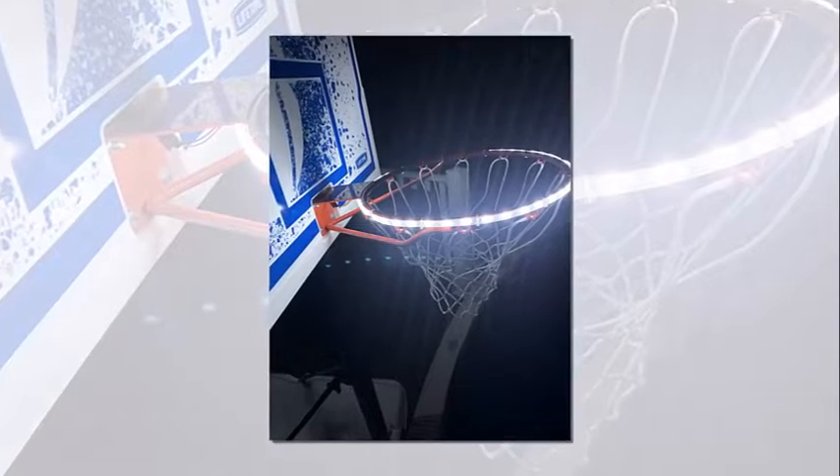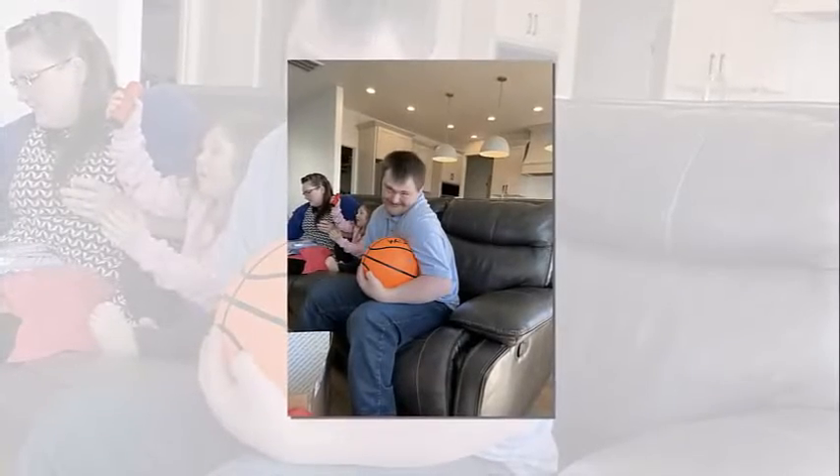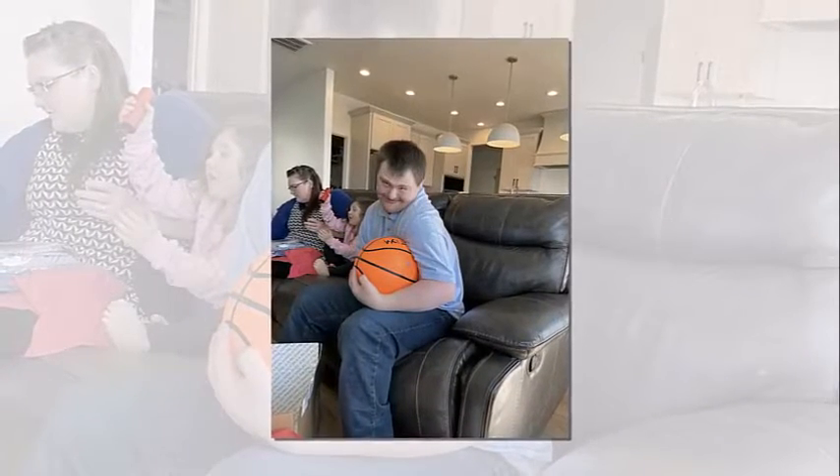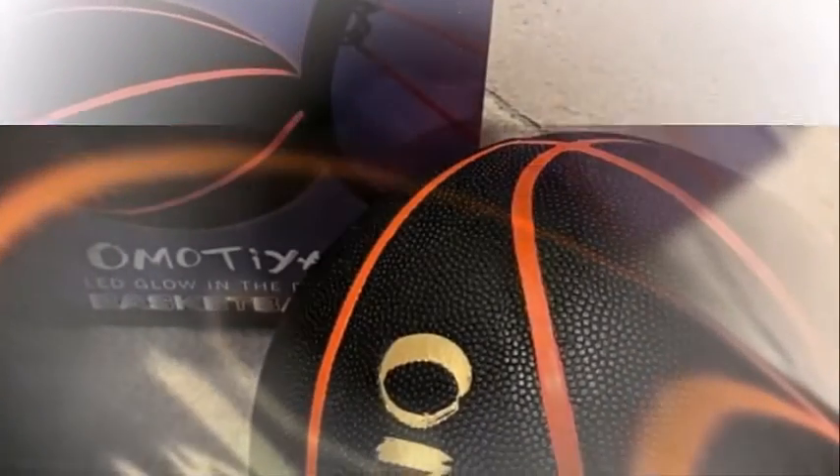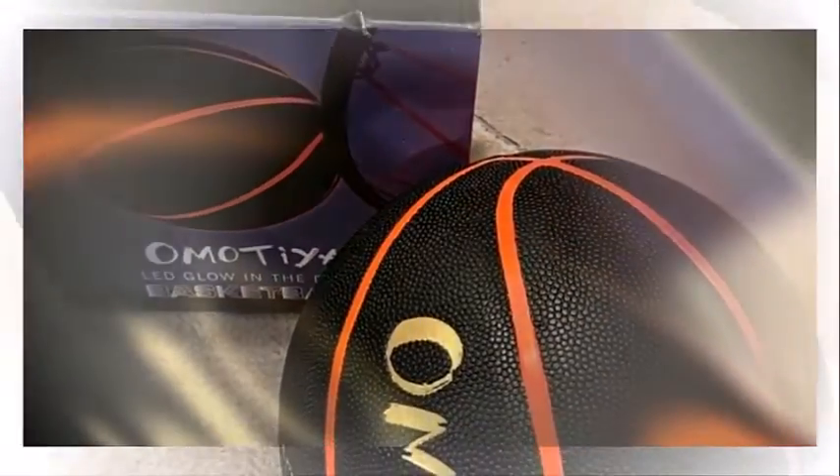Even my 5-year-old was able to get a basket due to the light weight of the ball, which made us extremely happy. I will be gifting this to my nephews in the future — super happy with the purchase. This ball actually lights up and it doesn't just glow in the dark. It physically lights up and it's bright, and I'm just surprised that it's actually as bright as the online photos.